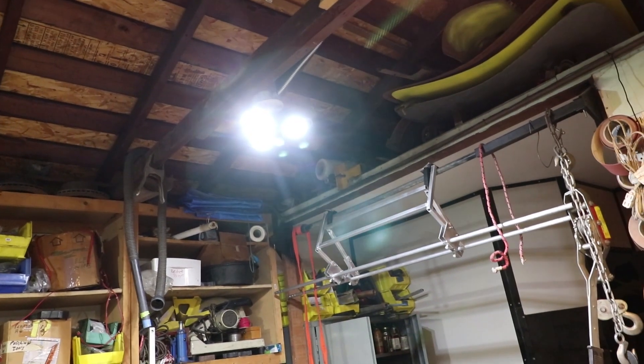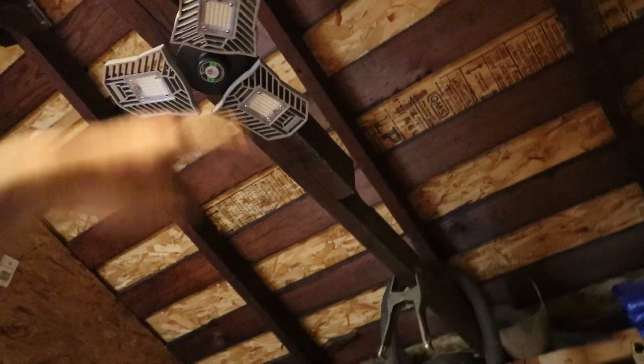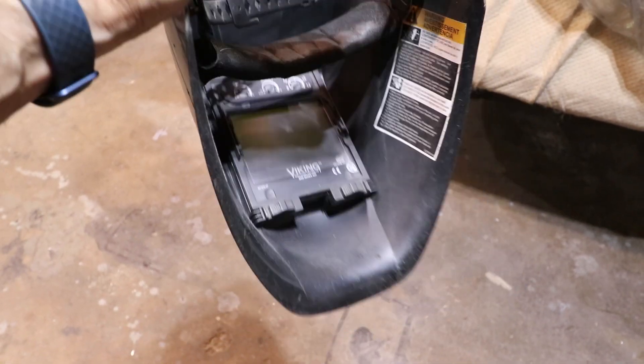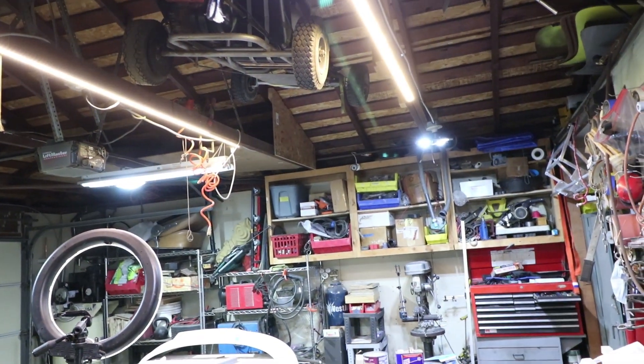That's what I like, especially when it comes time to welding. I can reach up on my tiptoes and kind of move these. One of the things that happens when welding is the light will be pointing right at you and you get a glare in your helmet. So much better.